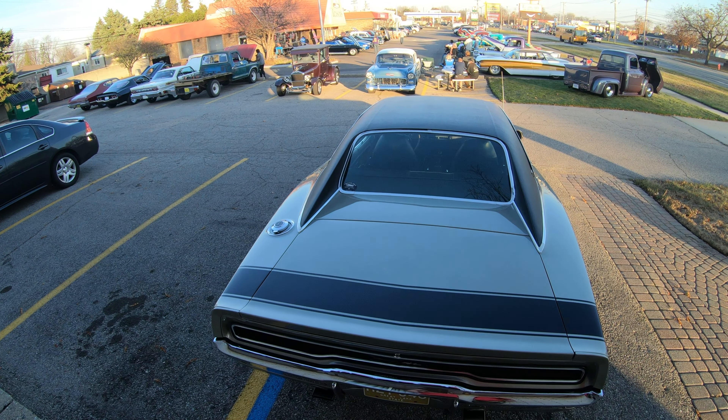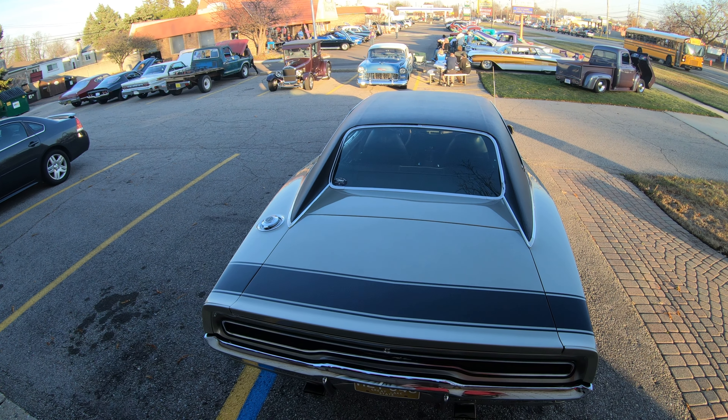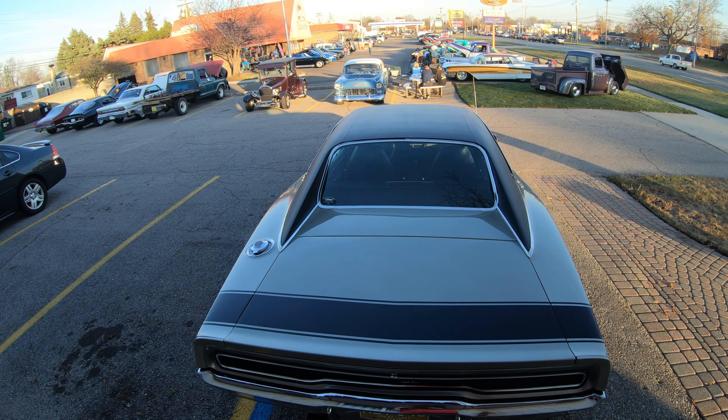The pistol grip was just totally cool, but you didn't get that until '70 — the '68s and '69s didn't have that. Overall, the '70 Charger and the Roadrunner especially were my favorites over the '68s and '69s.